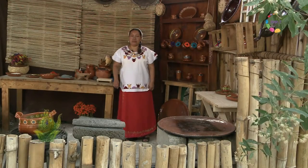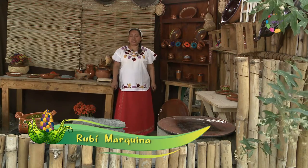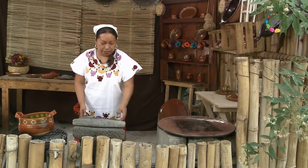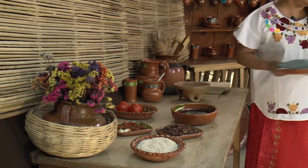Como una ofrenda a la gran cultura que nos vio nacer, haciéndonos dueños de una herencia gastronómica sorprendente, creamos el Tecuil de Shilonen, elaborando alimentos de manera artesanal que hacen de nuestra cocina un orgullo que llevamos en las manos y en el corazón. Y hoy vamos a elaborar unas deliciosas chalupas con chapulines.